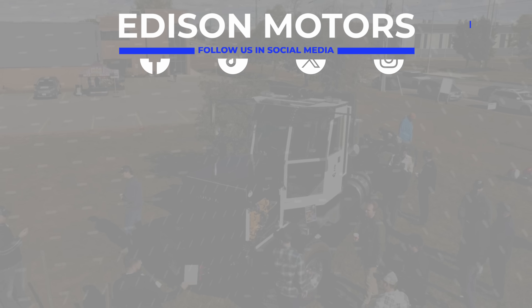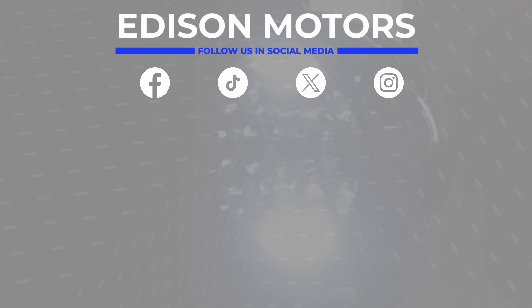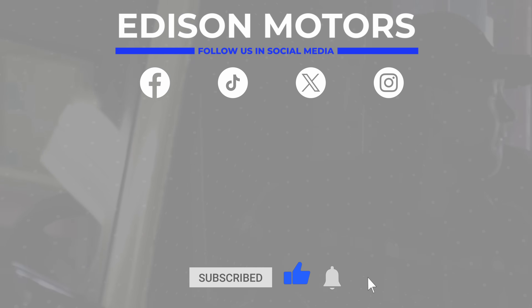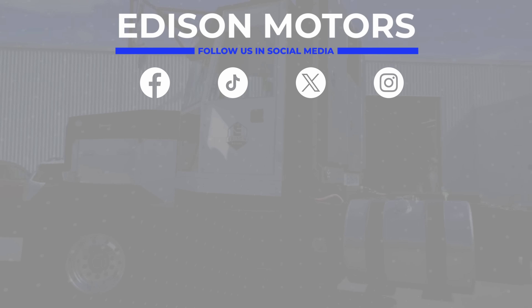If you enjoyed this video, give it a thumbs up and share it with your friends. Don't forget to hit that notification bell for more updates and follow us on Facebook, TikTok, Twitter, and Instagram.